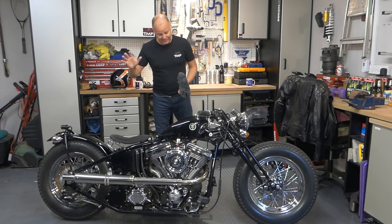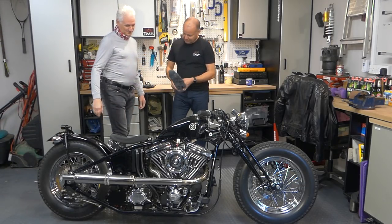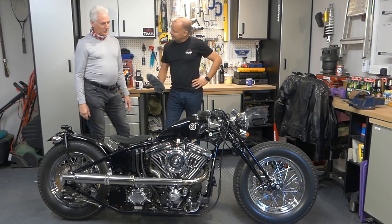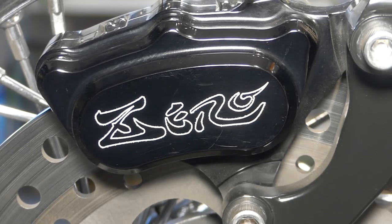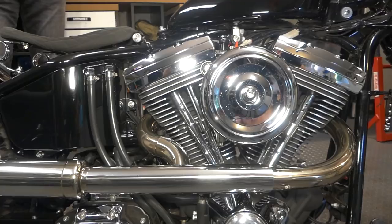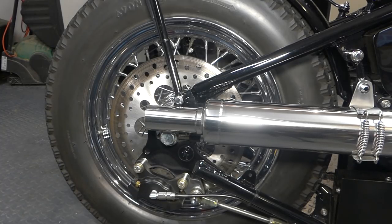Okay, so without further ado then, let's meet the owner of this splendid machine. Come on in, Graeme. Hey Graeme, thanks so much for bringing it along. First of all, what the heck is this? Well, this is the Zero Engineering Type 5.2. The Type 5 is a general sort of classification but they did a couple of variations. The 5.2 is mainly made for the European market where it had all the emission equipment fitted, so it's a Euro 4 category.